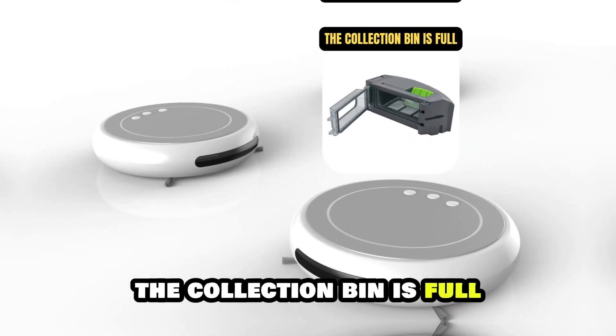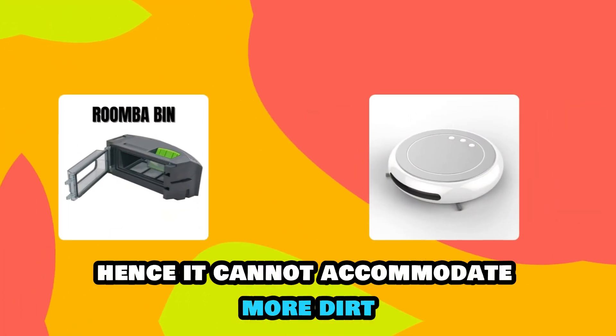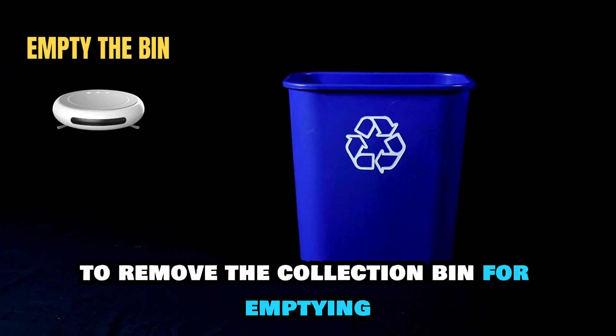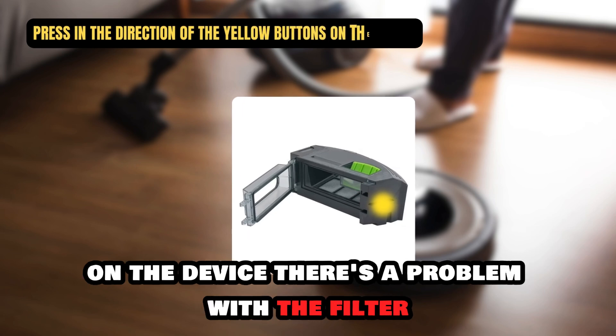The collection bin is full. Your Roomba's collection bin may be full, hence it cannot accommodate more dirt. You'll need to empty the bin. To remove the collection bin for emptying, press it in the direction of the yellow buttons on the device.